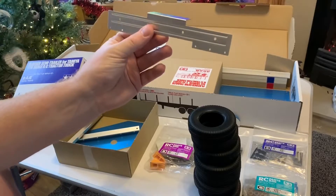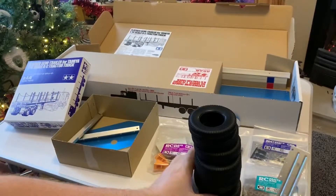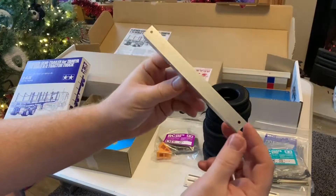And then we've got a few aluminium parts - hang on - oh! Oh!